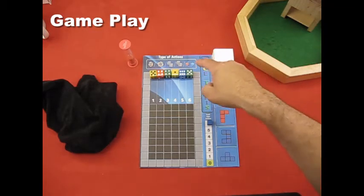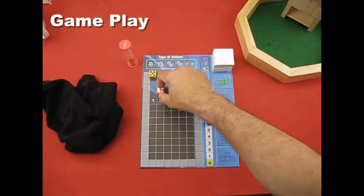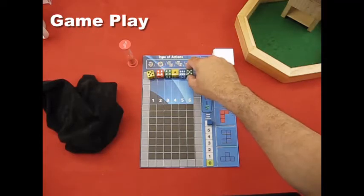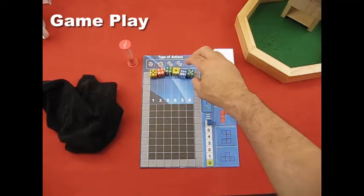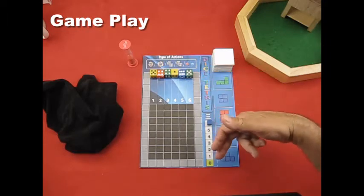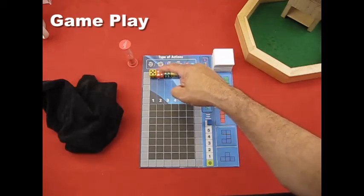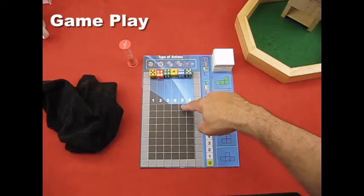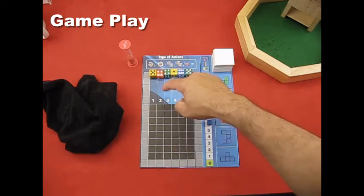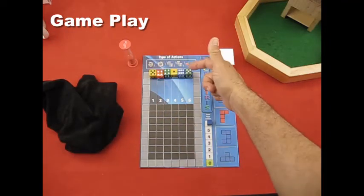This action is called the swap — you're swapping the positions of two dice in the drop zone. So if you want a five to drop before an orange die, you just swap their positions, and that takes one action. Remember, when you've finished your six actions the dice drop into the play area from left to right, and they drop based on the number showing — a five falls into the five column, a four into the four column, and so on.